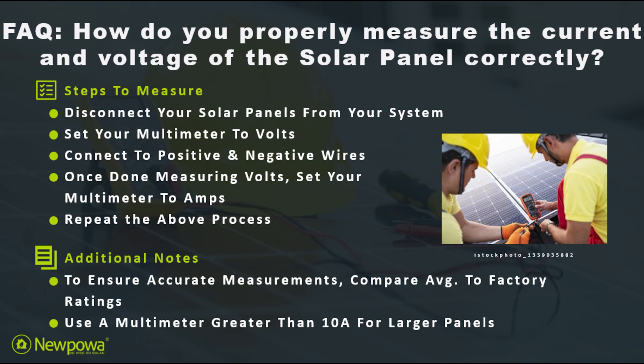Lastly, it's always important to use a multimeter greater than 10 amps for panels whose ratings are larger than 10 amps.